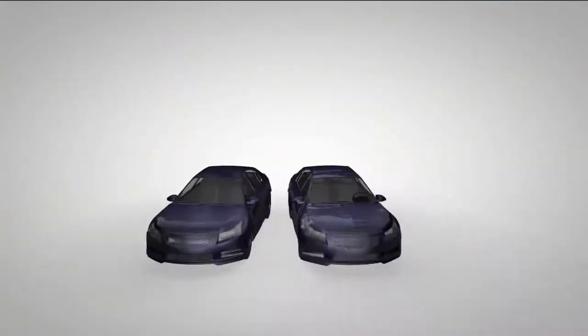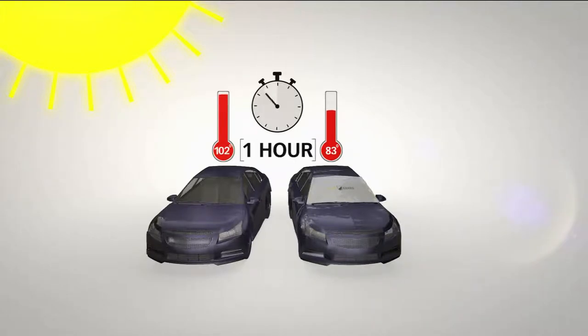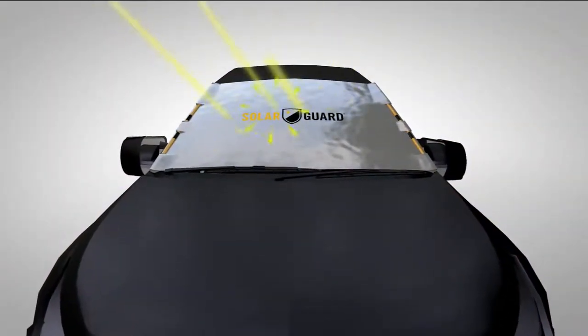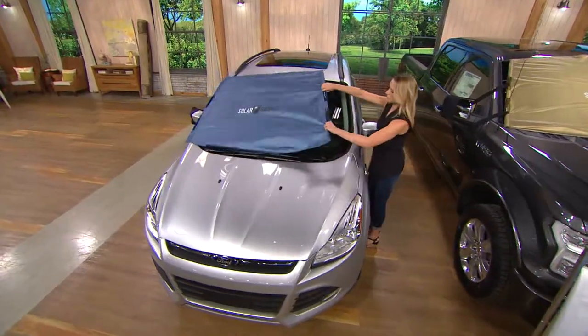We took this to an independent accredited lab. We created two similar glass chambers to represent the inside of a car cabin — covered one with a Solar Guard, left one uncovered. In just one hour, the covered chamber went up to 85 degrees while the uncovered went up to a staggering 106 degrees. That is 21 degrees hotter — 55 percent cooler in one hour. An hour is a shopping trip, a doctor appointment — 55 percent cooler because it stops the light rays, UVA, and heat at the point of attack.